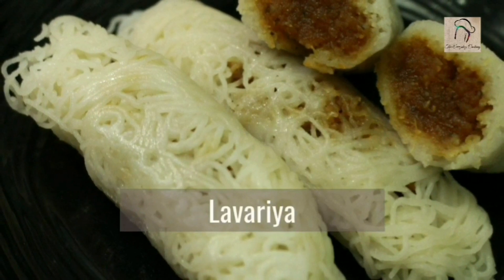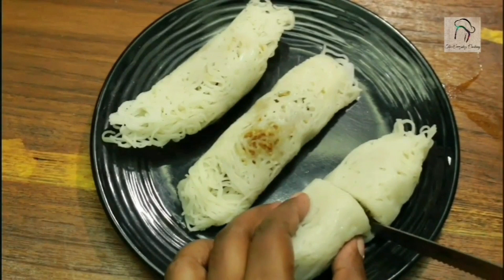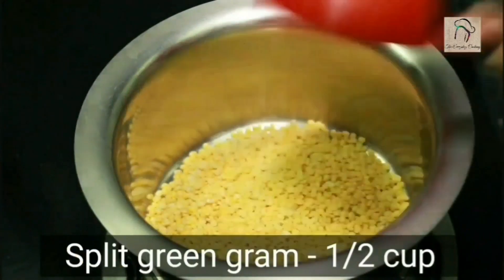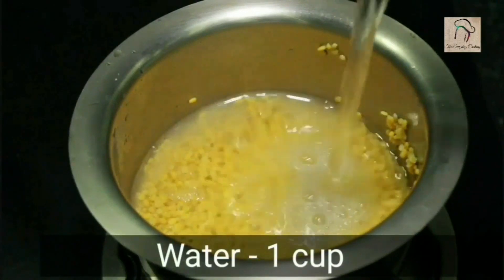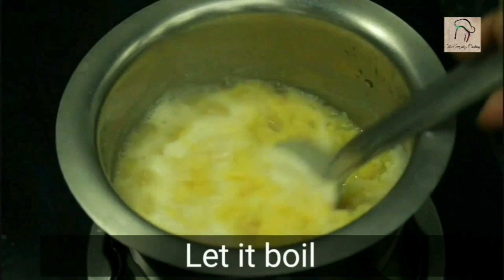Next is a Sri Lankan recipe — lavariya. First let us get ready with the stuffing. For the stuffing we need half a cup of split green gram (moong dal). Clean it with water, add a cup of water, and keep it on the flame until it is soft.